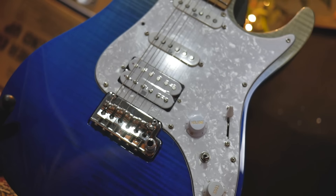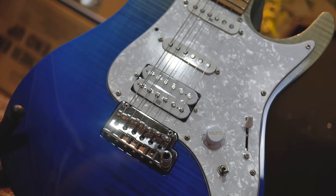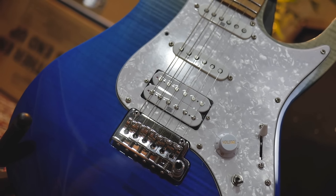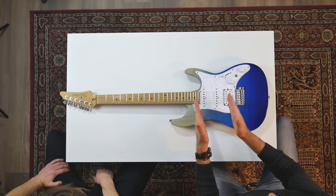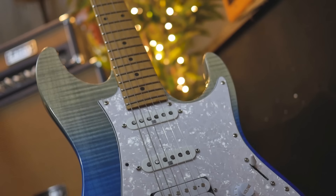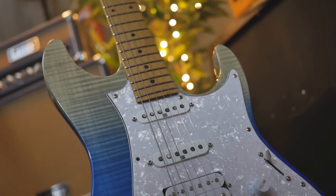The 22-fret version has humbucker, humbucker, single coil, single coil — again, Seymour Duncan Hyperion pickups. Same bridge with stainless steel saddles, five-way selector, and the Dynamics 9 switch, giving you nine positions. Super versatile. This is the same pickup switching configuration as Tom Quayle's signature. So if you're a fan of Tom and want to buy in at this price point, this would be the one for you.